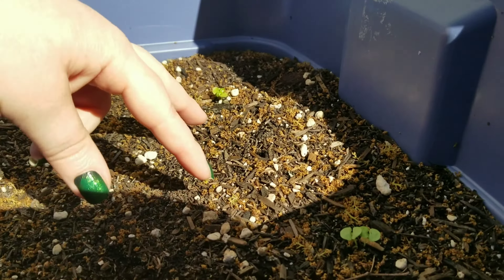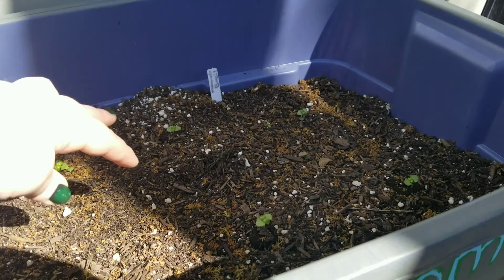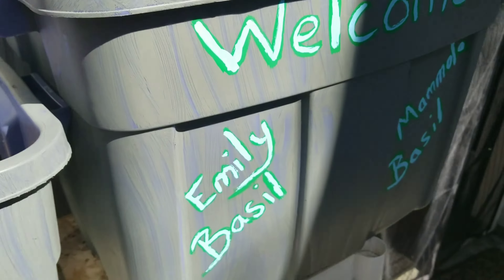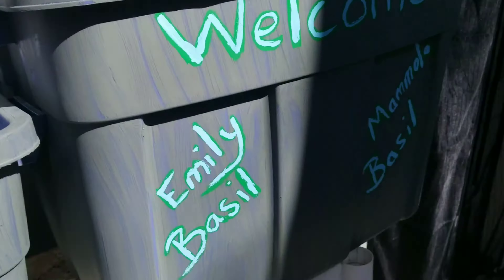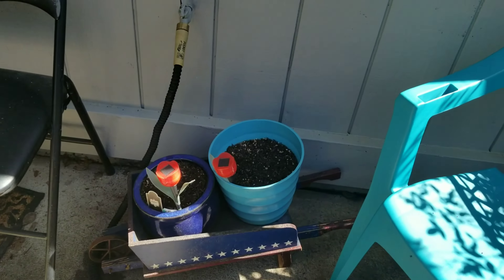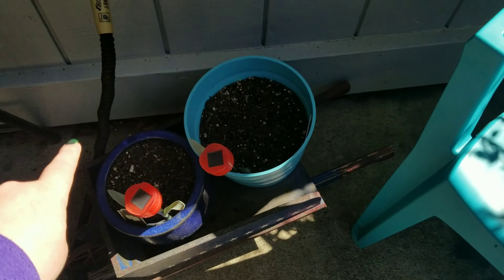I've got some cilantro and some spinach growing. Because cilantro takes a while and it's going to get really hot here, I went ahead and started seeds in between so that when these are ready to harvest, I'll have more seed growing up.